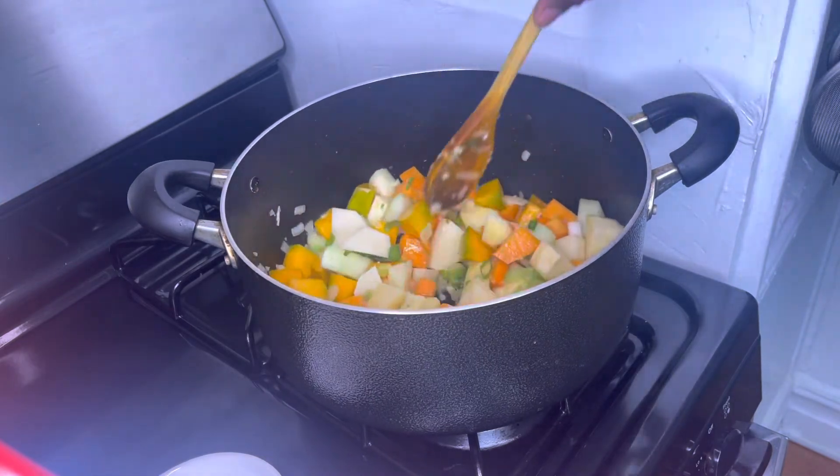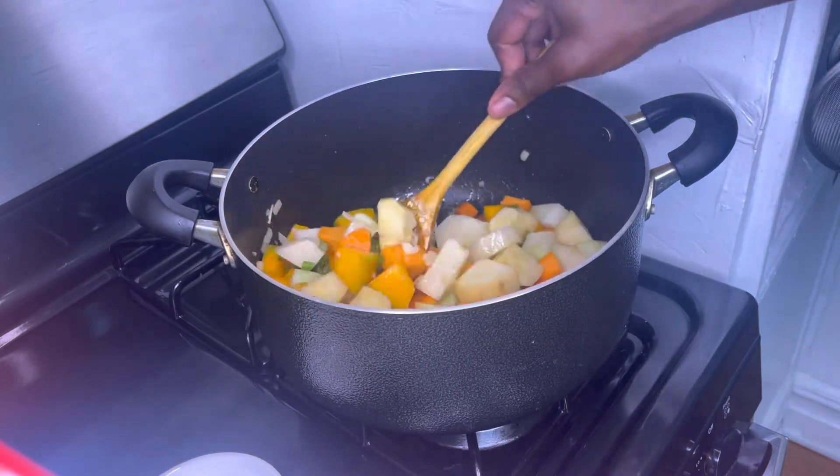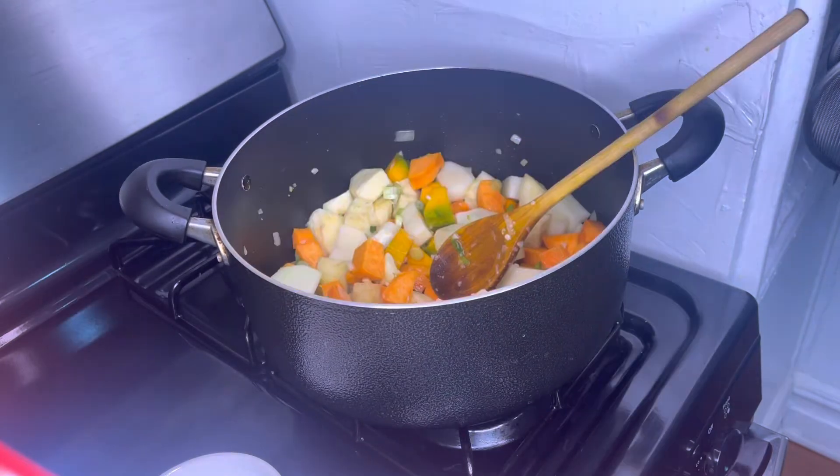Remember, this recipe — you don't have meat in it. Now I'm gonna add a cup and a half of boiling water.